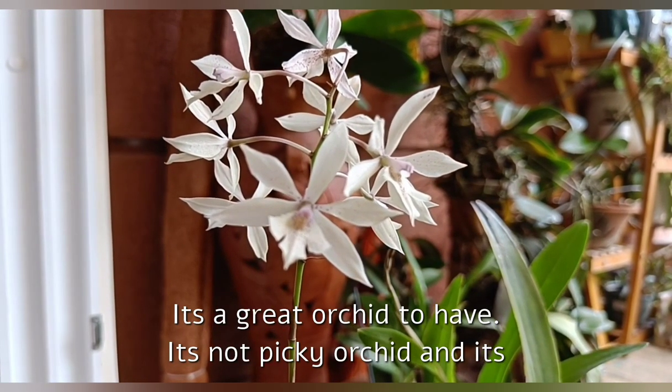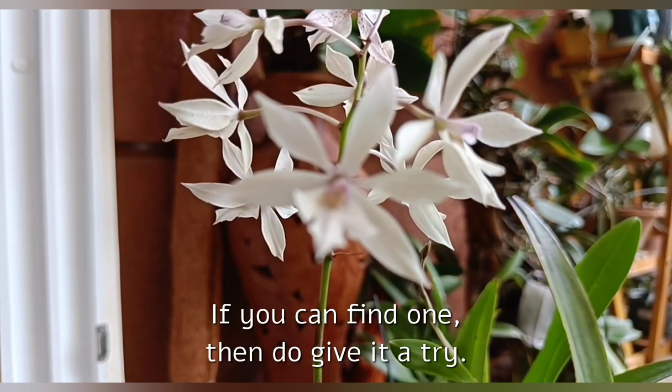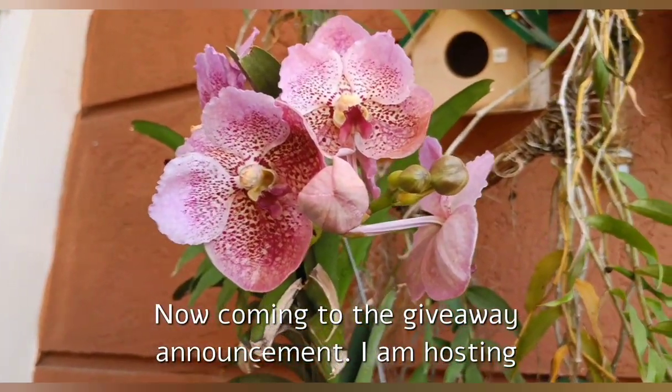So that's all about its care. It's a great orchid to have — it's not picky and it's a fast-growing orchid. If you can find one, then do give it a try; you will definitely love it.